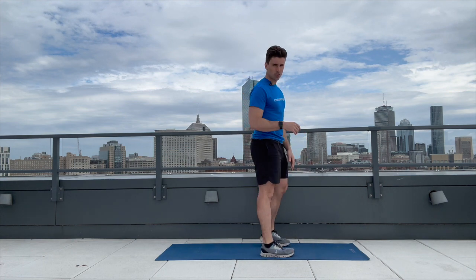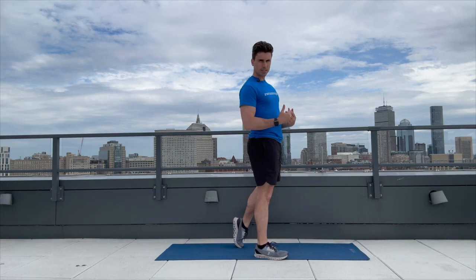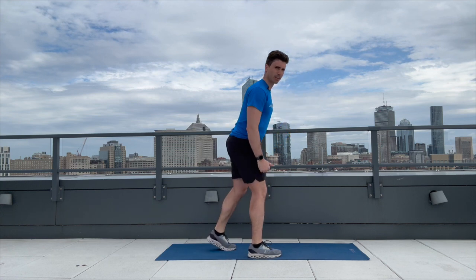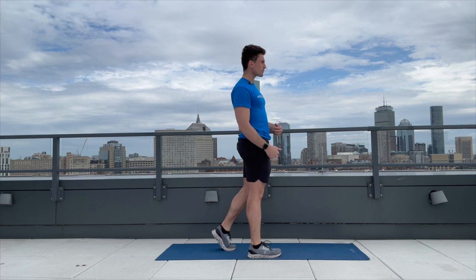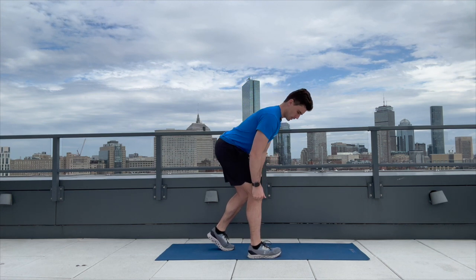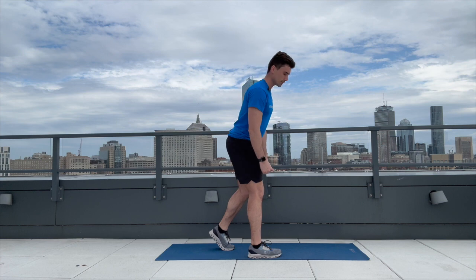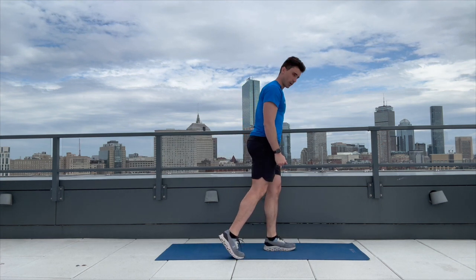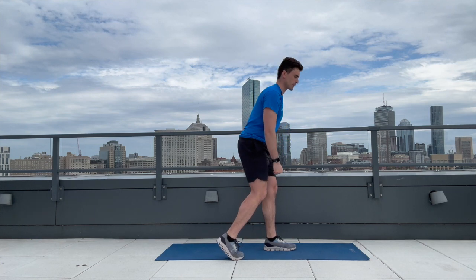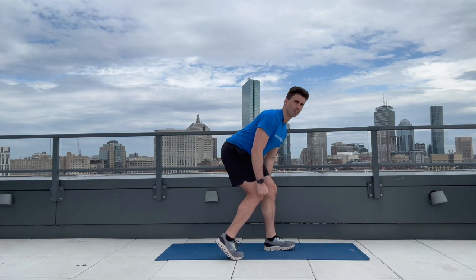We have one more exercise: the kickstand deadlift. We're going to go five on each leg. Take it slow and work on technique — this is good for balance and training your hamstrings. Take a small step back, lean forward, keep your back nice and straight. You're on the toe of the back leg, hinging backwards. One, two, three, four, five — then over to the other side: one, keeping back straight, two, three, four. Well done.